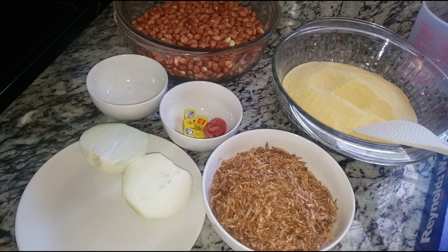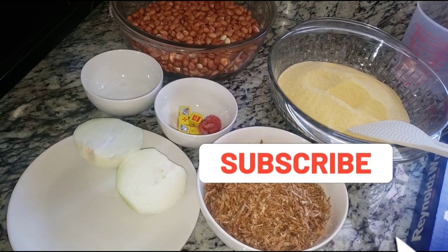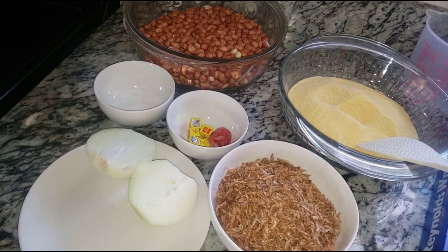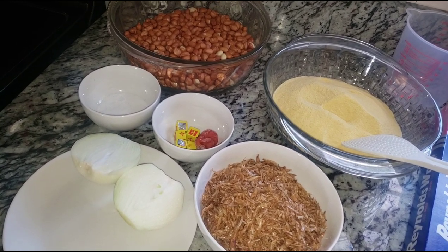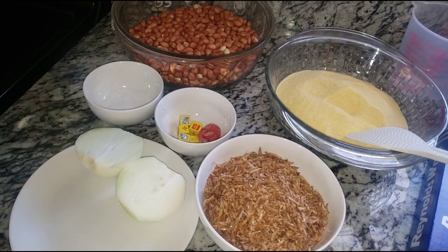Hey beautiful people, welcome to my channel. If you're new, please hit the subscribe button and don't forget to hit the notification bell so whenever I upload a new video you'll be the first person to be notified. If you're already my subscriber, thank you for coming back. Today I'll be showing you how to make Cameroonian cookie granote, or granote corn flour pudding.